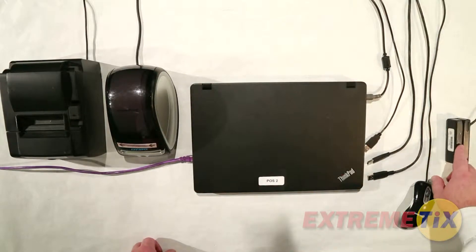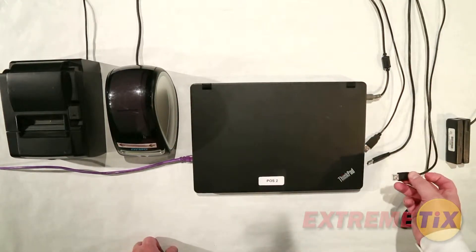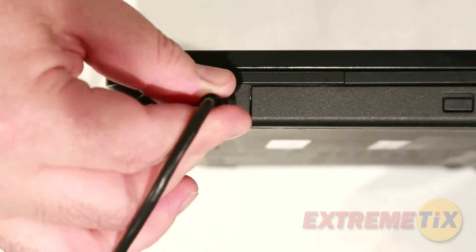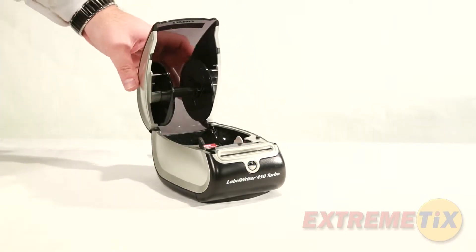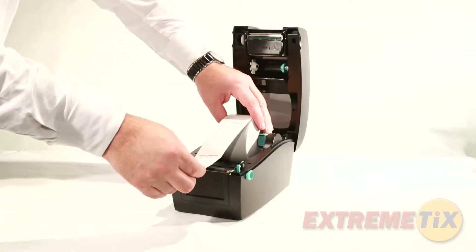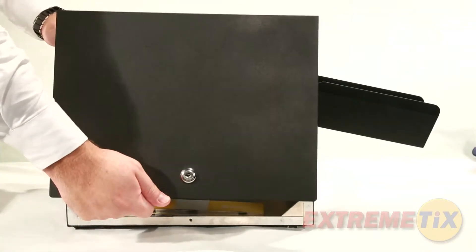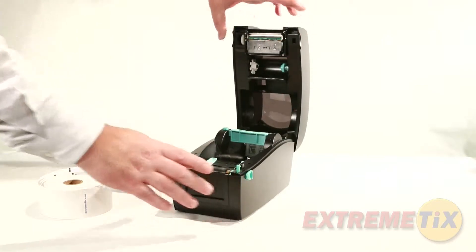The mouse, card swipe, and printer will all connect using a USB cable. You may connect them to any available USB port on the computer. Some printer models may be paired with a specific computer. If this is the case, they will be numbered. Be sure to match the numbers on the printers with the numbers on the computers. Mixing them up may cause setup delays.